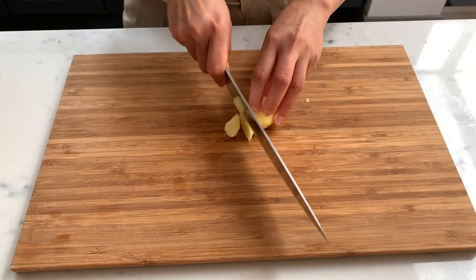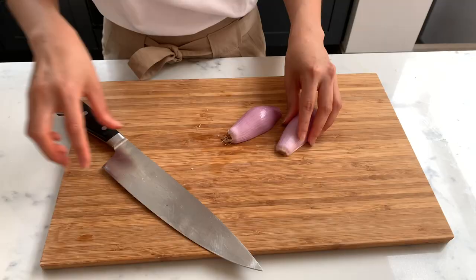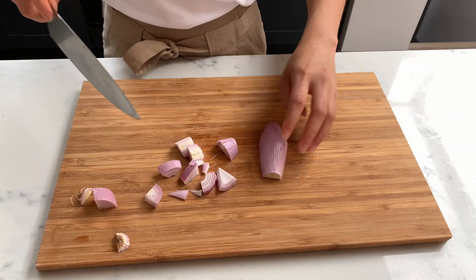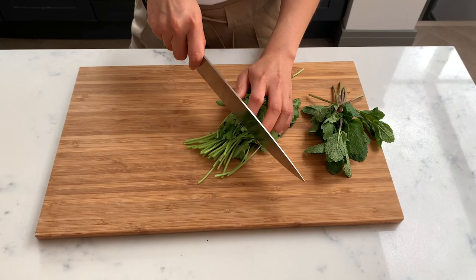Once peeled, slice the ginger — again, just rough pieces, it's all going in to be blitzed. I'm just going to take off the tops of the chili. I'm leaving the seeds in because these aren't very spicy actually.